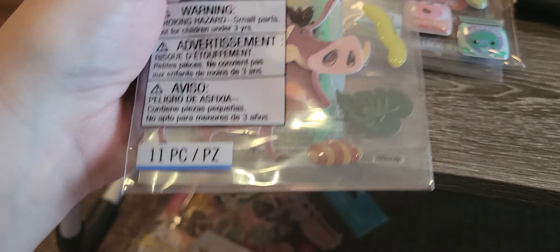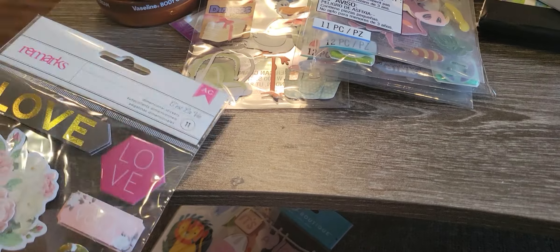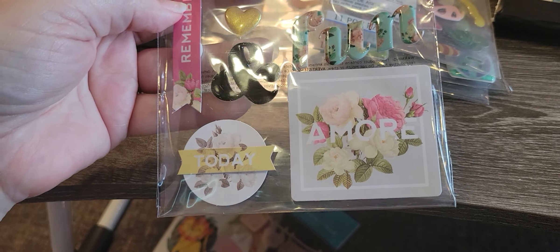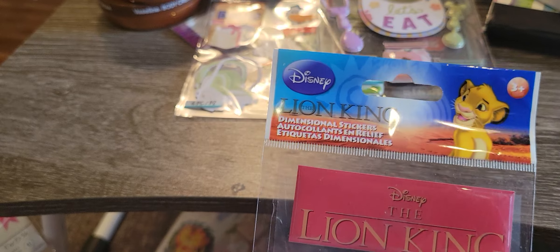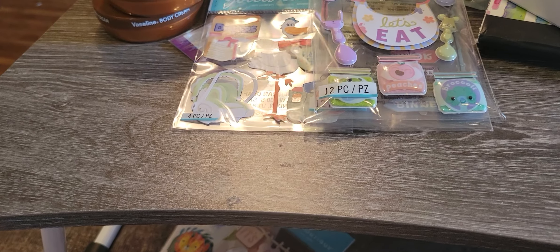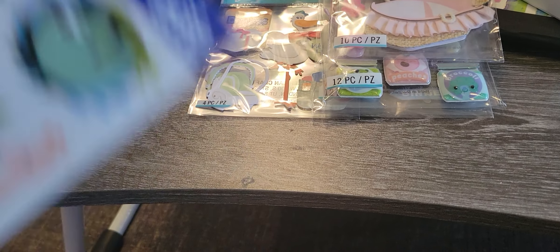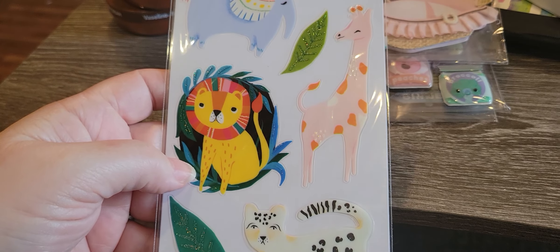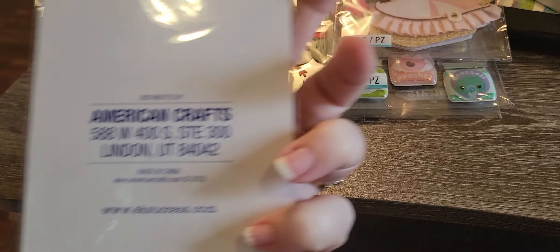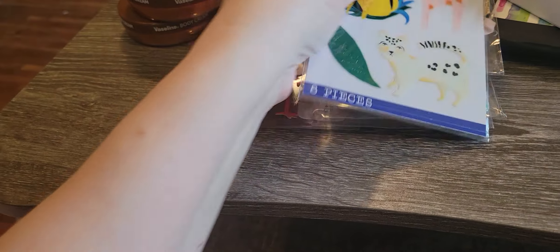They had this random Lion King one, so I picked that up because the kids watch a lot of Disney movies with the grand kiddos, and I'm sure Lion King will eventually be one they like. I picked up this little 'love and fun and amore' one — these are all American Crafts and Jolie's. Then there's a Disney one, EK Success brand. I got this 'it's a girl' one — I thought it was cute. I didn't know EK Success made Jolie's, by the way. Then I got a zoo one, because we are going to a small zoo next weekend with my son, daughter-in-law, and two grandsons.